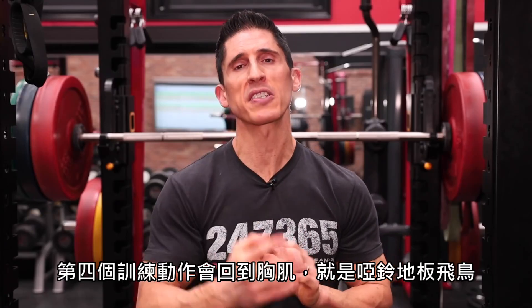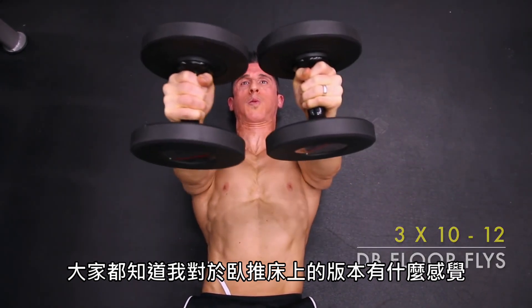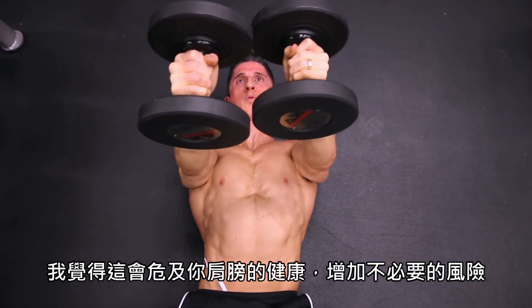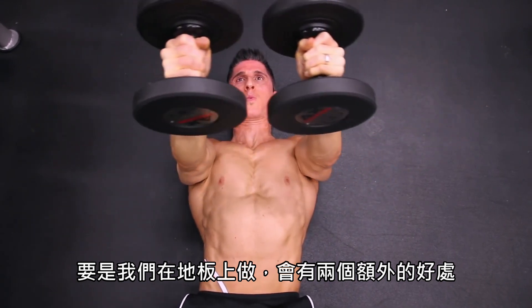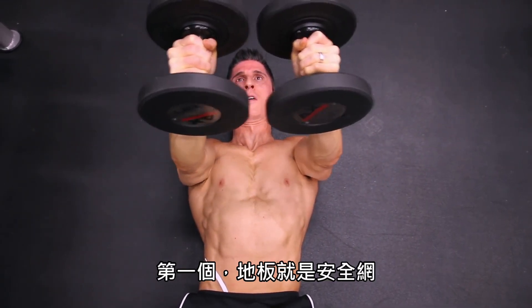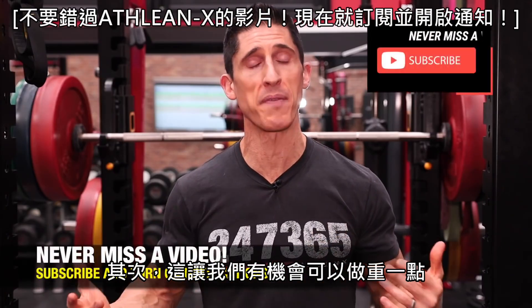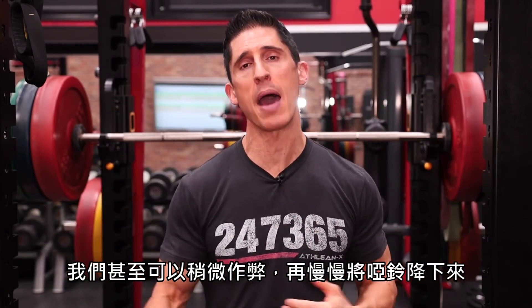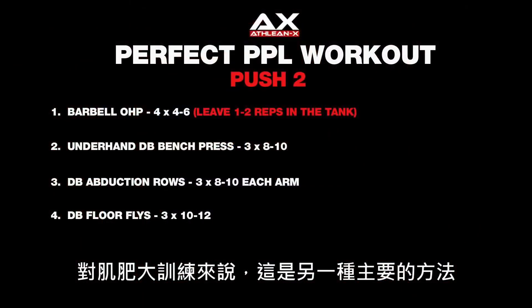The fourth exercise brings us back to the chest — the dumbbell floor fly. You know how I feel about the unsupported version done on a bench; it compromises shoulder health and increases risk unnecessarily. Done on the floor, we get two additional benefits: the floor acts as a safety net preventing overstretching of the anterior shoulder capsule, and we can go a little heavier because we can even cheat them up to the top if needed and lower them down. What we're really focused on is getting that eccentric overload, which is another driver of hypertrophy — three sets of 10 to 12.